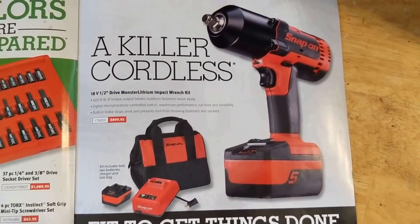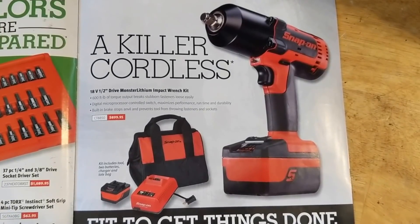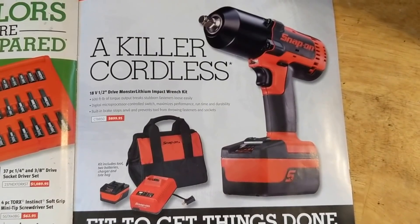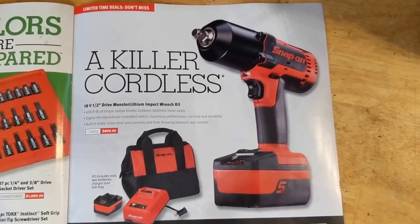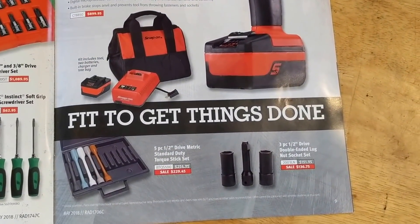Half-inch cordless impact is $899 — wow. I'd take a look at Milwaukee instead. I got mine for $400 with two batteries and a charger from KMS Tools — it was a good deal at the time.